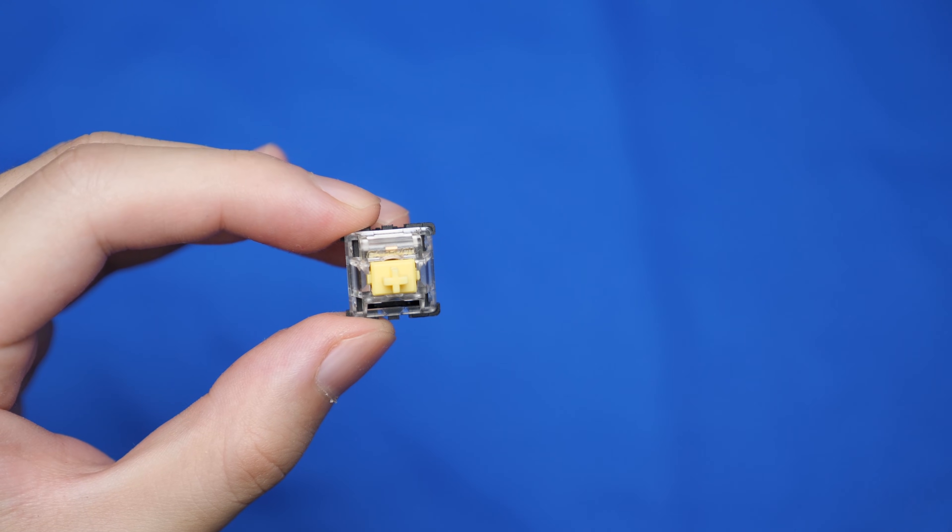So there are traditional mechanical switches, and then there are optical mechanical switches. Which one should you be choosing? Let's find out.